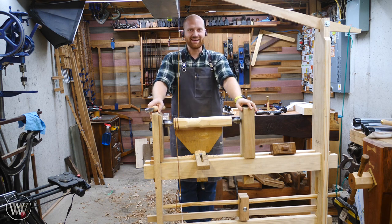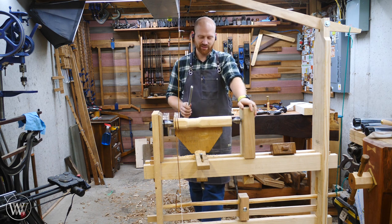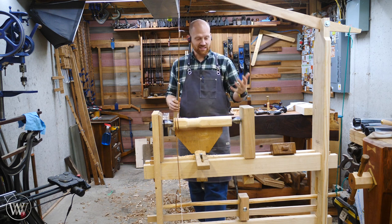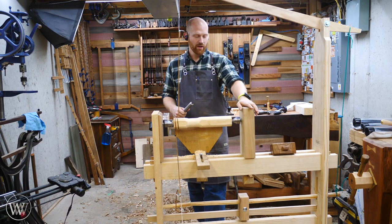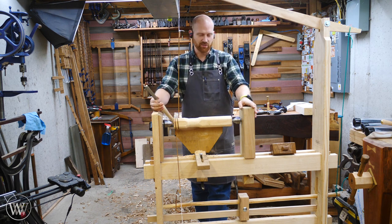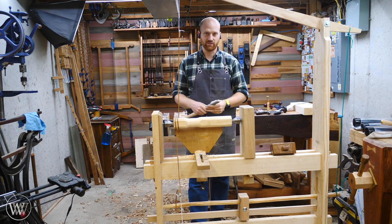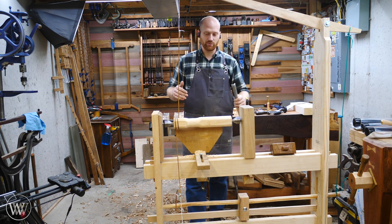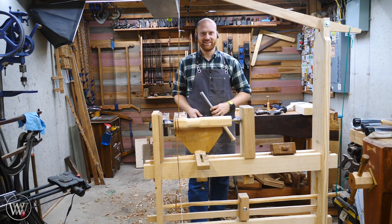Hey y'all, I'm James Wright and welcome to my lathe. Today we're going to be working on making the puppet, the live centers, the tool rest, and the things needed to make this functional. A lot of the upgrades come from Shannon Rogers at the Hand Tool School — I'll leave a link below. The general plans are from Roy Underhill. If you haven't seen everything up to this point, go check out the rest of the builds — I will be doing a total build video later, but for right now let's dive into finishing this.